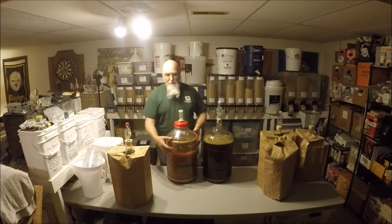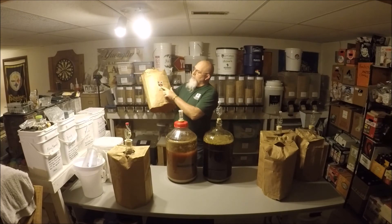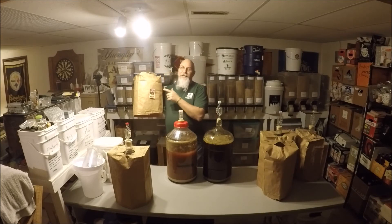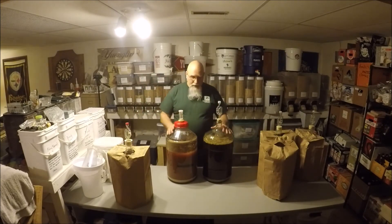You can see it built a nice big krausen, and you could go on top of this again with another beer — it wouldn't bother me at all. I'm not going to, but I'm probably going to save this yeast cake because it is the Mangrove Jack New World Strong Ale yeast. Mangrove Jack makes a fantastic set of dry yeasts.